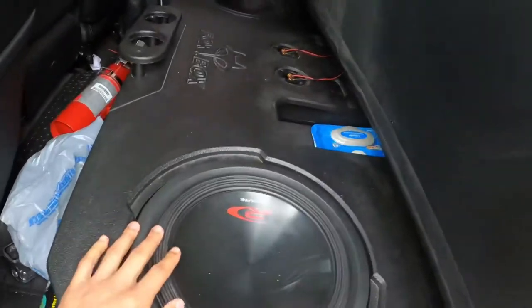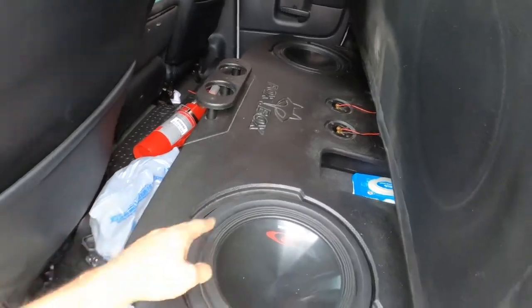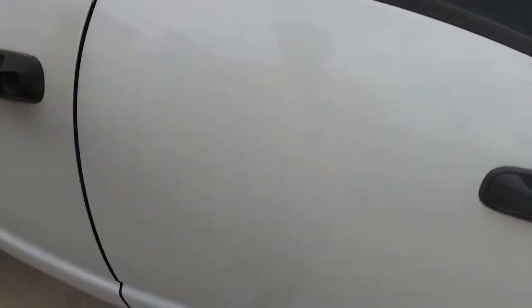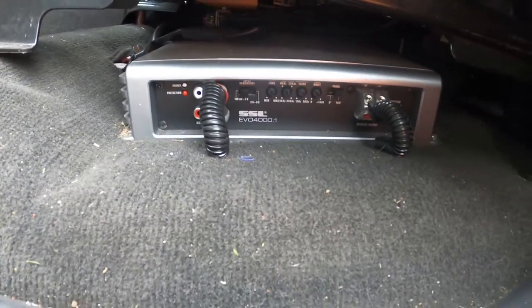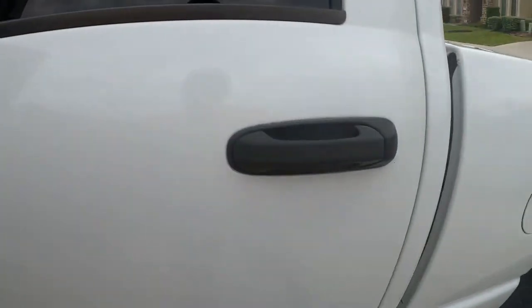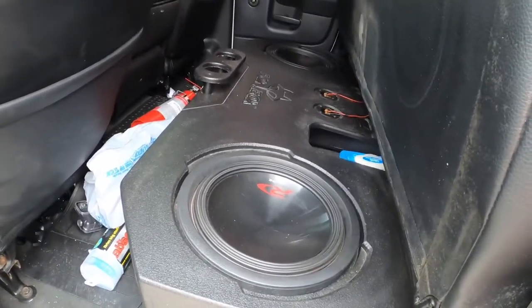In my truck I have two Alpine Type R's — they're 3000 watt max each and 1000 watt RMS — and then I have the SSL 4000 watt amp pushing it. I wired both of the 12s down to one ohm. I forgot if they're dual four ohm or dual two ohm, it's been so long since I did it.